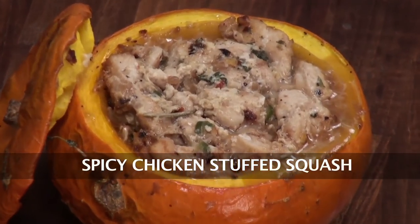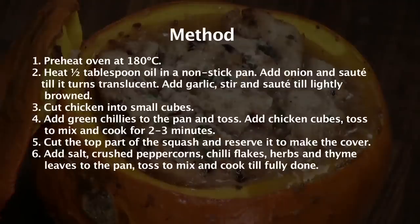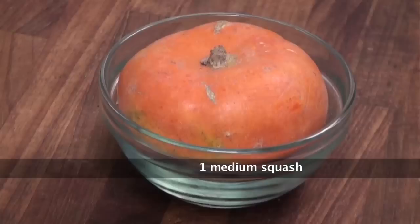Spicy Chicken Stuffed Squash. Hello friends, welcome to Sanjeev Kapoor Khazana. My name is Siddharth and today I have a recipe which is made from this — yes, this is Squash! I will prepare Spicy Chicken Stuffed Squash.